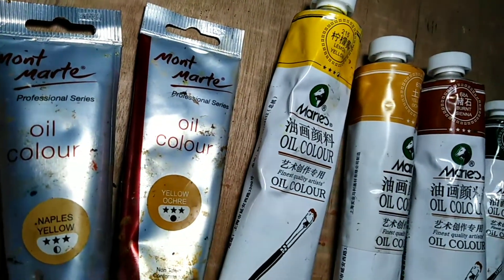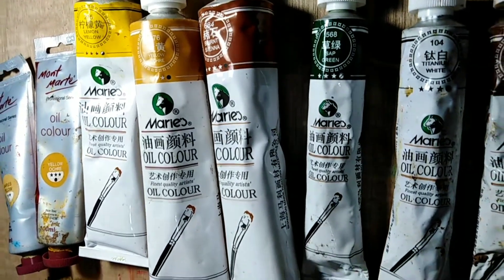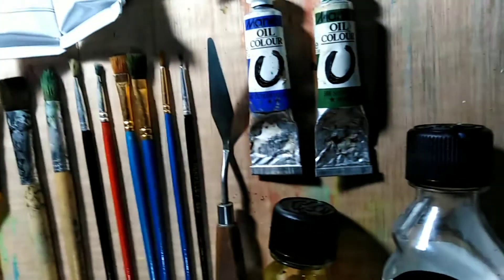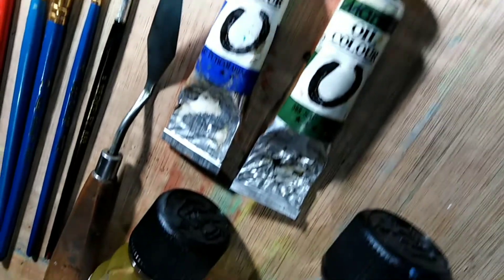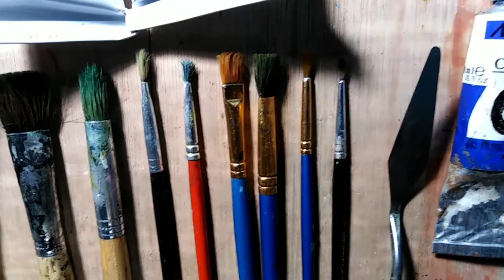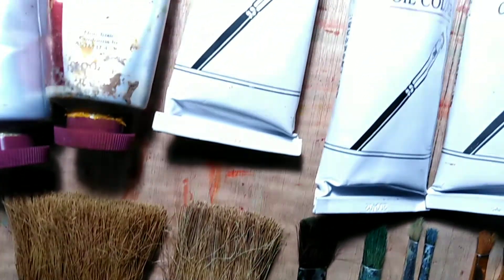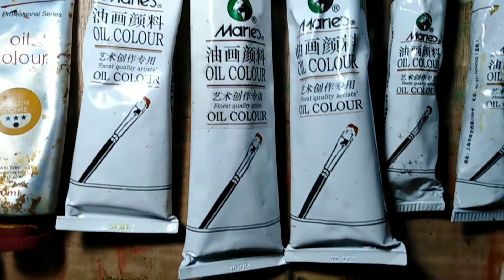That would be it — thank you so much for watching! I hope you learned something from this oil painting material guide. I'll try to leave links in the description below. I bought most of these items on Shopee Philippines and Lazada Philippines. Please subscribe, like, and share this video so it can reach artists who are still figuring out what materials to use to start oil painting.